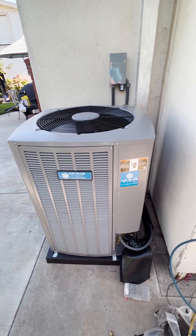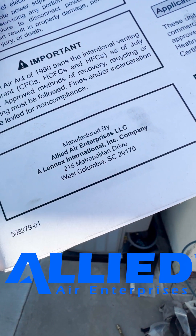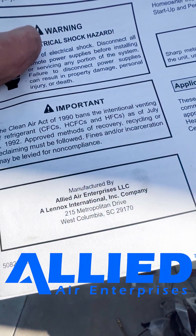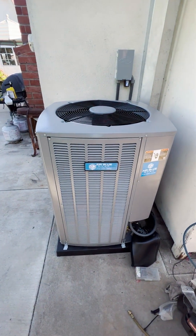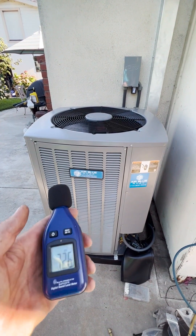This is our new outdoor unit, a heat pump condenser manufactured by Airline Air, a Lennox International company. It's the same unit for four or five tons, and we're running it right now at full capacity.